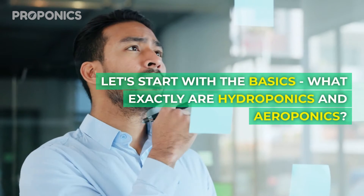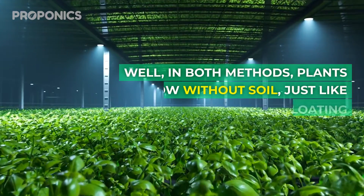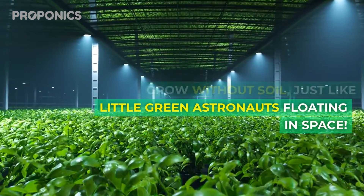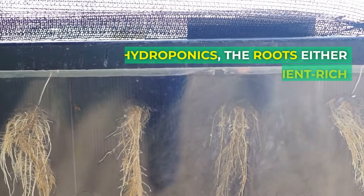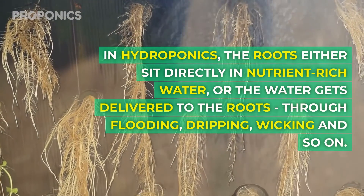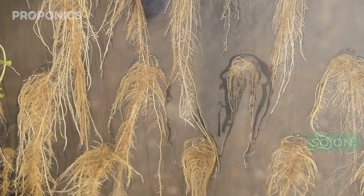Let's start with the basics. What exactly are hydroponics and aeroponics? Well, in both methods plants grow without soil, just like little green astronauts floating in space. The main difference is how the plants get water and nutrients. In hydroponics the roots either sit directly in nutrient-rich water or the water gets delivered to the roots through flooding, dripping, wicking, and so on.